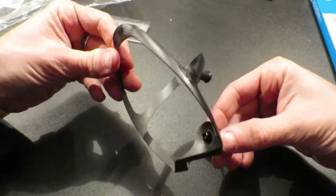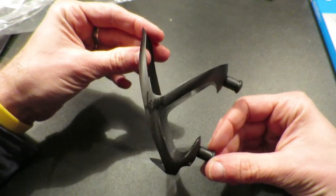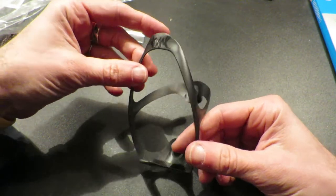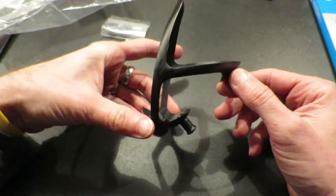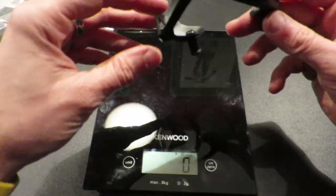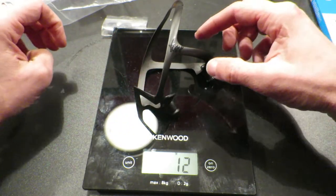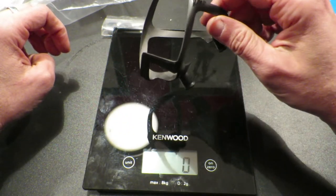It's a carbon bottle cage where the bolts weigh over half the weight of the bottle cage, for a total of 14 grams, and the bottle cage itself is 9 grams. I paid 48 euros and 80 cents, which is more than 56 United States dollars, excluding shipping costs.